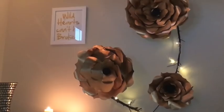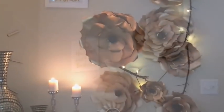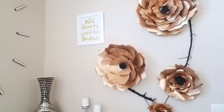These are large metallic flowers that are so pretty and good for any wall decor, and I want to share with you guys how I made it.